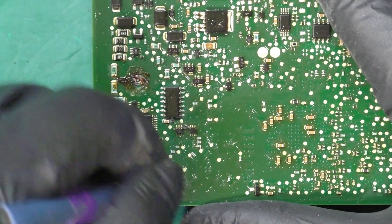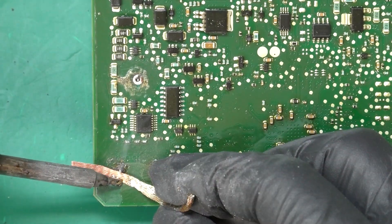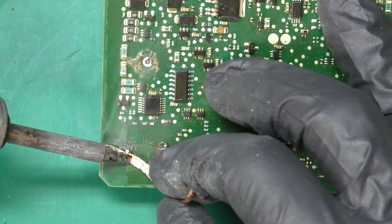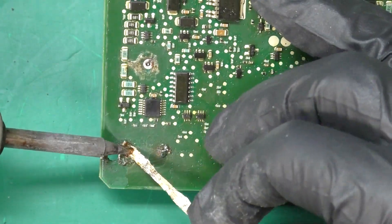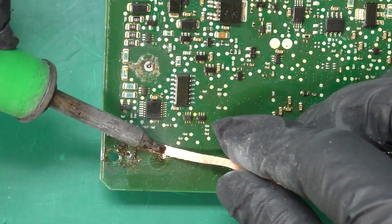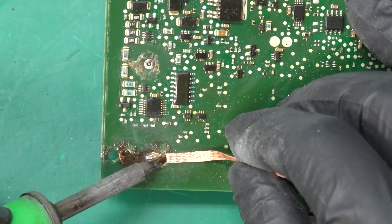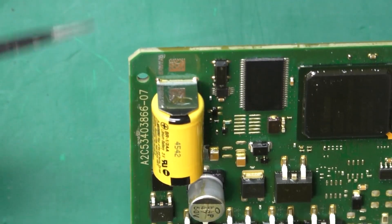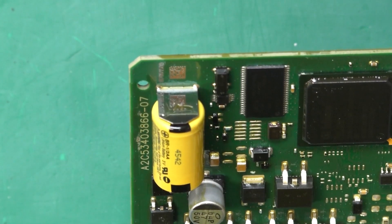And then we'll try again. I'm definitely getting a lot better flow now. Same thing with the desolder wick — we'll try to remove all that extra solder I added. Now something you'll notice is we also have a little bit of solder on the top side of the joints, so we'll have to remove that as well.